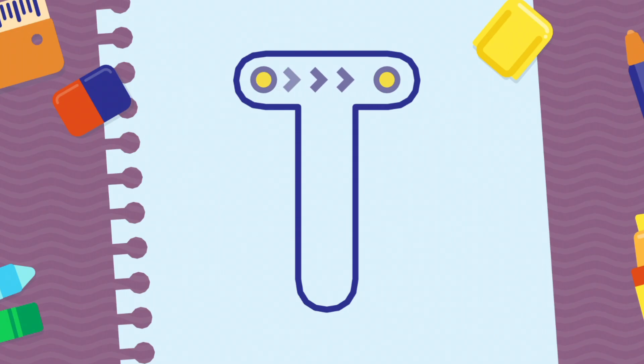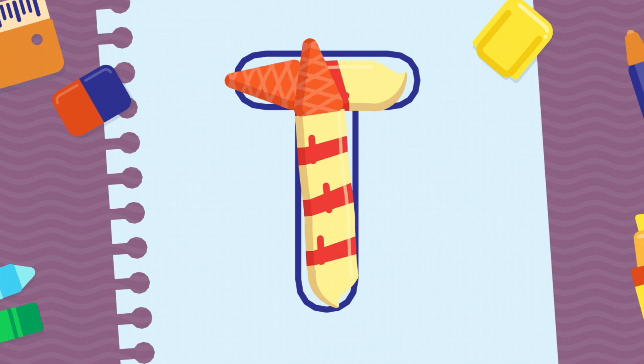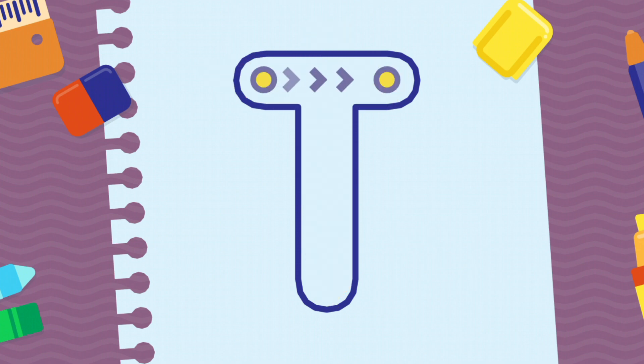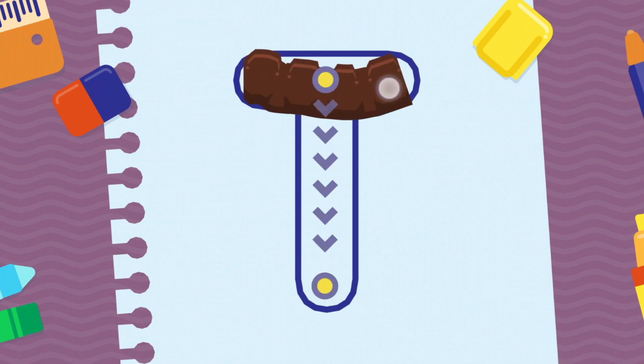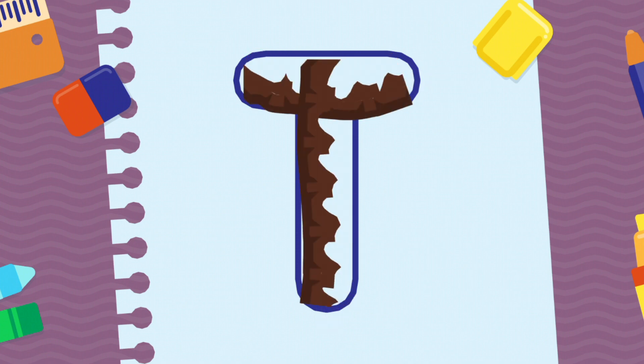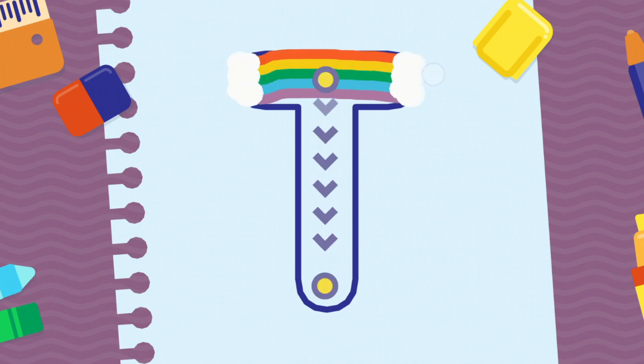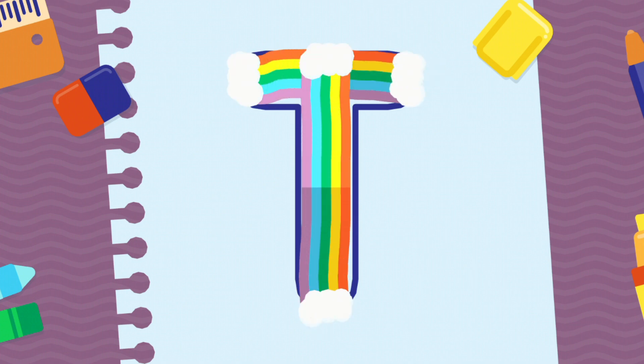We're going to draw the letter T, uppercase. Congratulations! Congratulations! Keep it up!